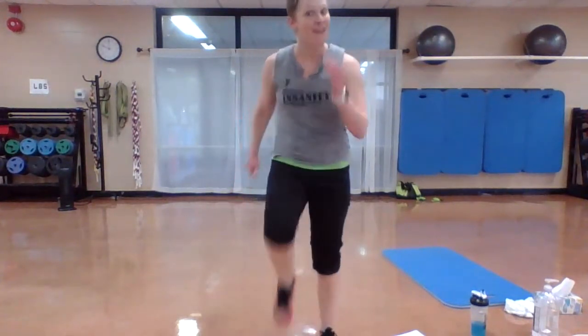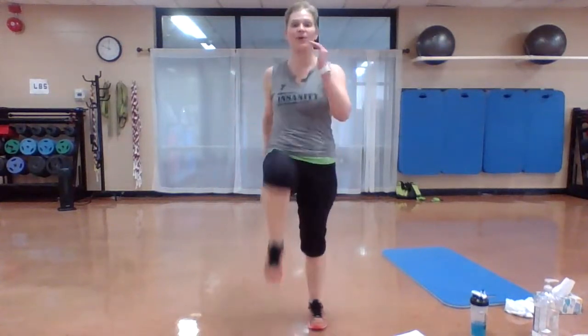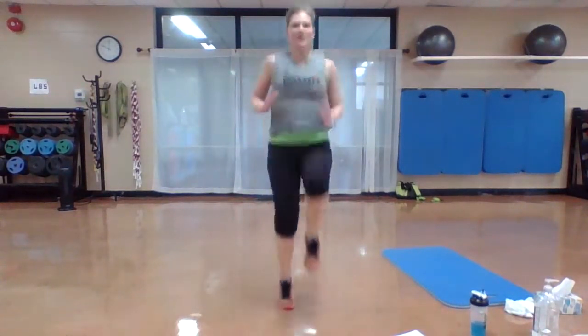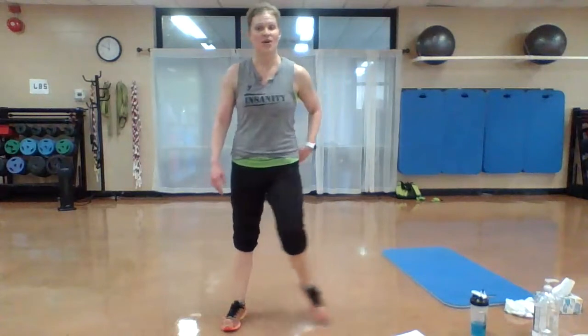Finish, you got it! Push hard. This is it. Cross that finish line — we've got to get there together. Nice job. Switch kicks — two more sets. Three, two, one. Press.